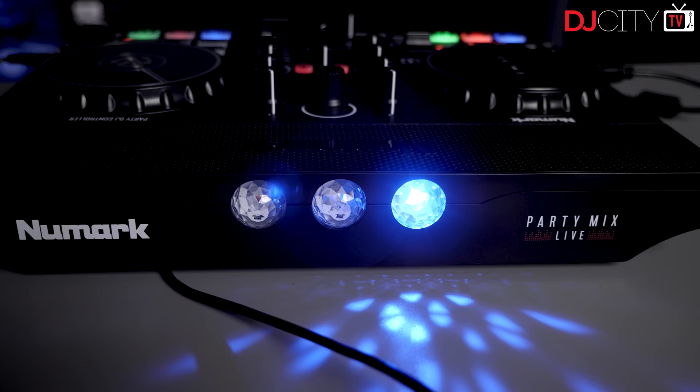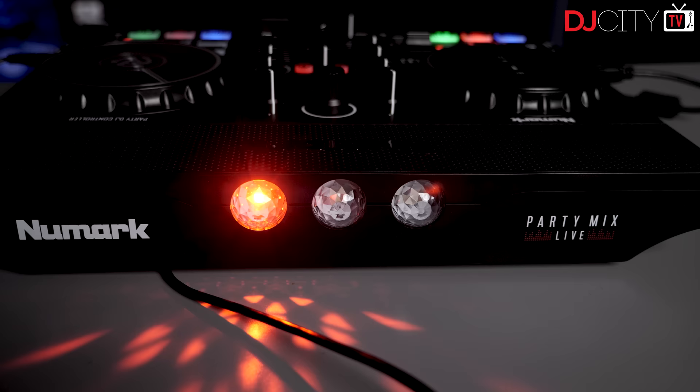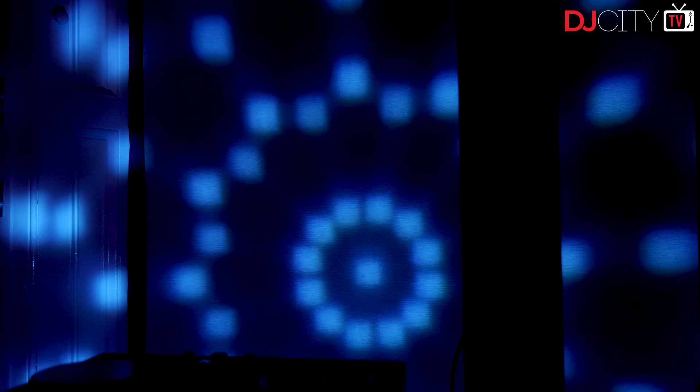We turn to the lights — or as Numark rather amusingly call them, the 'party balls' — found on both units. To be honest, I was surprised how much I liked them. They aren't the brightest things in the world, but the spread of light is remarkably good and they offer a selection of patterns linked up to the BPM of your tracks. I found that having the unit three to four feet away from a wall offers the best balance between brightness and spread, and there's just no doubt that they add a bit of fun to proceedings.